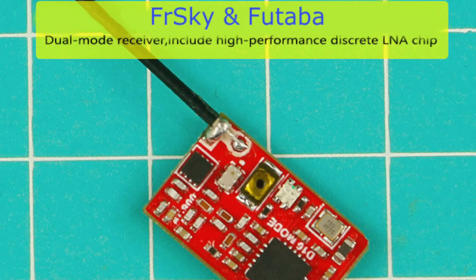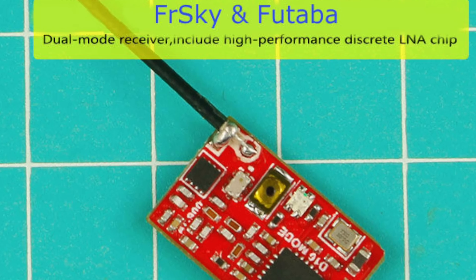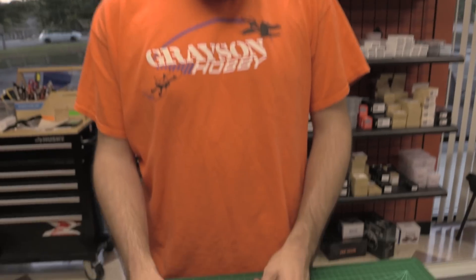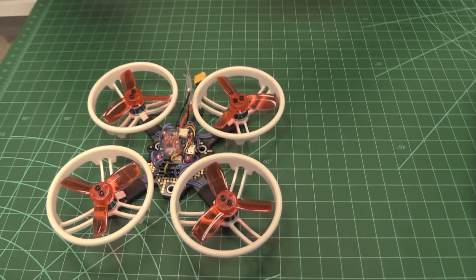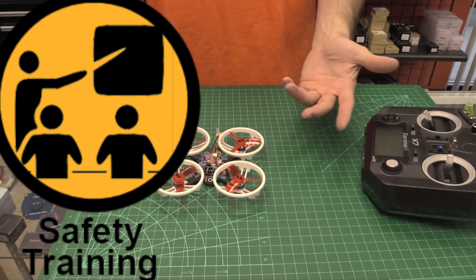When we say receiver type, one's for Futaba and one's for FrSky — so it's dual protocol. In order to bind this, if you're new at this, you may want to take the props off or find a way to secure the quad so it can't come at your face for safety.